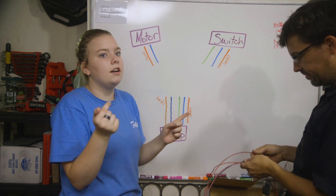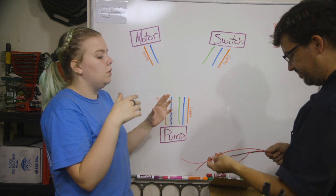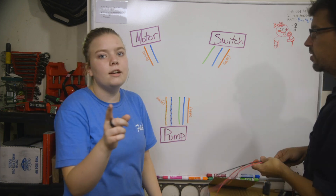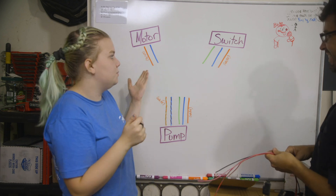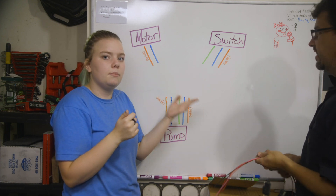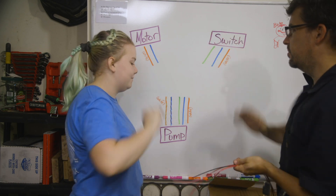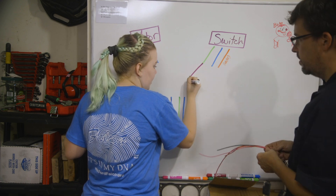We have some extra wire from wiring the instrument panel, so we're going to use that and figure out what color we want to go where, so that when we're actually doing it we just know immediately. Some colors are represented by other colors because we don't know how to do white on a white board, and we also don't have black, so that's represented by purple. Enjoy the color interpretation. We know that gray is going to the green.